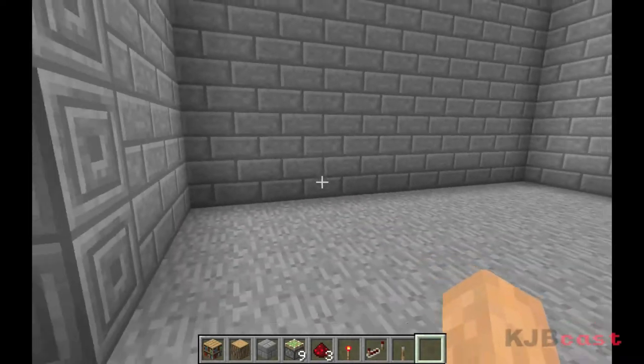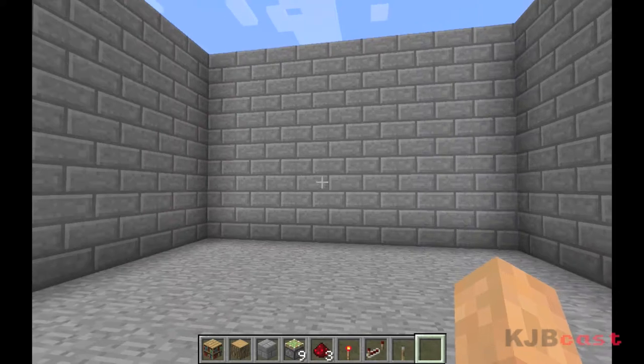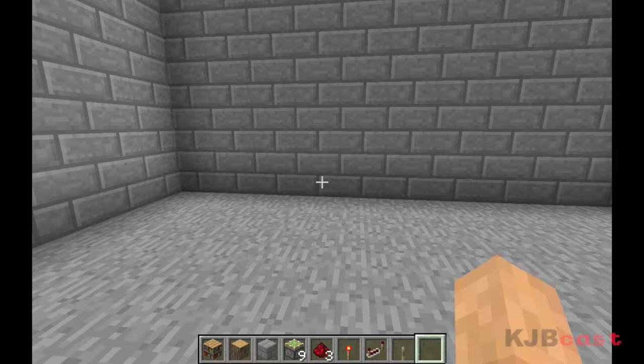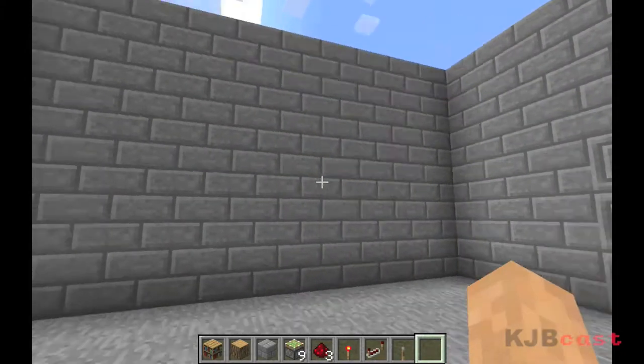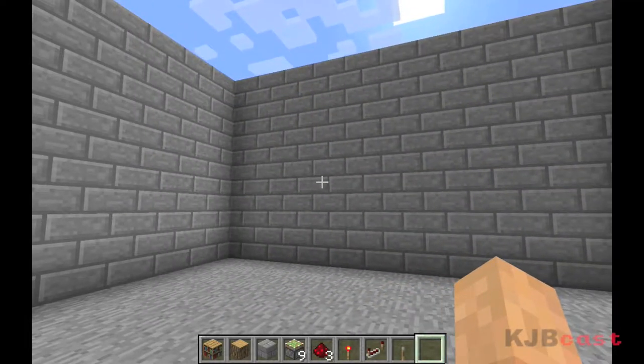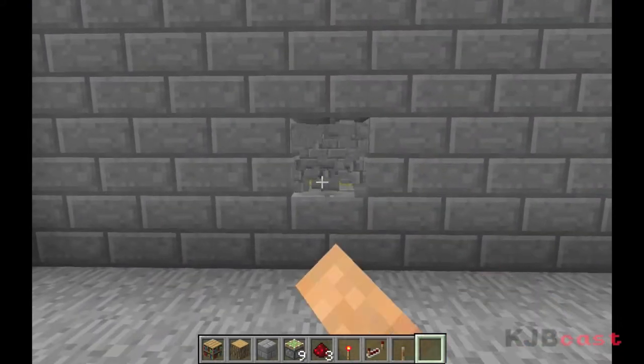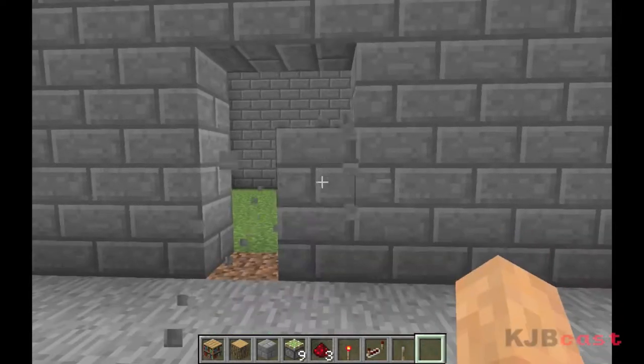Today we're going to take a look at making this room into a library with some cool features: a working fireplace, bookshelves, some seats to sit on, little decorations, pictures, stuff like that. And in this wall, we're going to make ourselves a nice little hidden door.